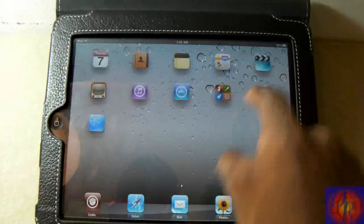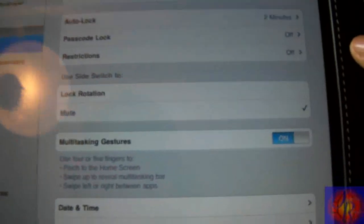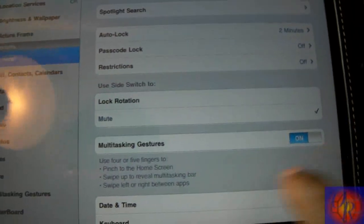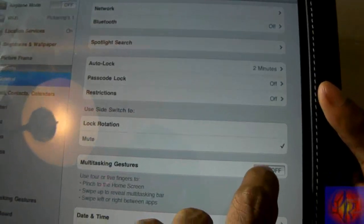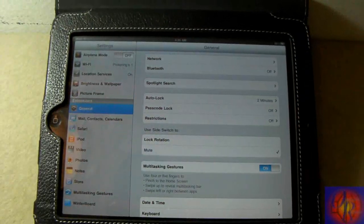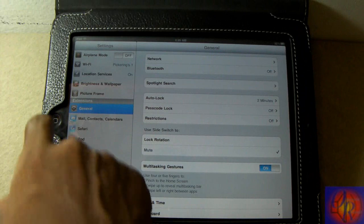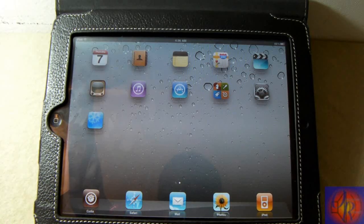After you're done you're going to hit Reset, and after your iDevice resprs you're going to go into Settings and you're going to see the tab right here: Multitasking Gestures. Now if it's toggled on and you realize it's not working, all you have to do is toggle it off and then toggle it back on and it should be working for you. That's it — pretty simple and straightforward. Please rate, comment, subscribe. Have a nice day.